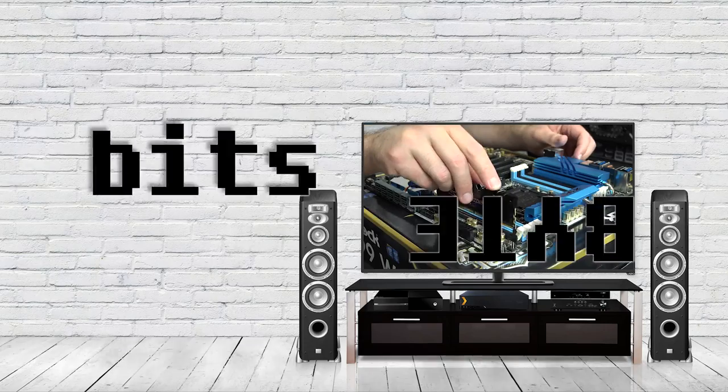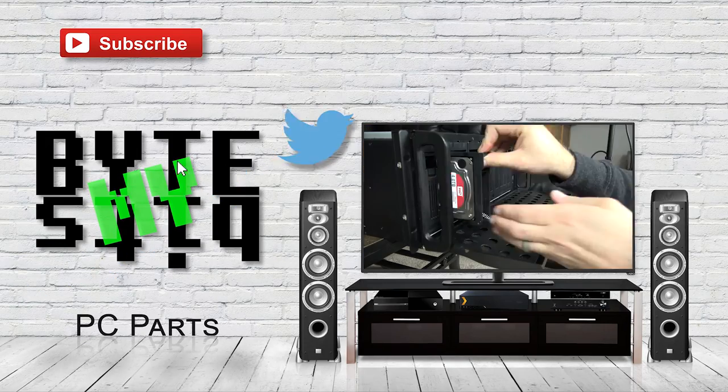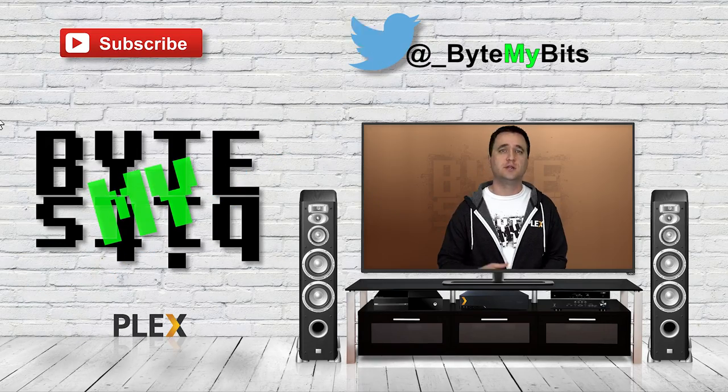This thing cost a lot of money and it's probably a little outside my scope of things I'd usually review, but hey, if someone throws you an option to check something out, sometimes you just got to do it. What's up YouTube, Jason here with Bite My Bits, and in today's video I am checking out a camera.